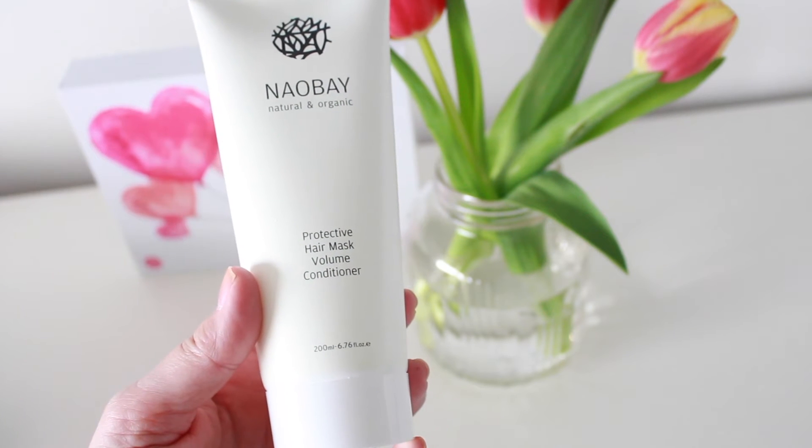Next, I'm loving this massive 200ml size from Naobay. This is a protective hair mask volume conditioner. Love hair masks, love conditioners. A combination of natural and organic ingredients — leaves hair soft, silky and easy to manage, and you apply it and leave it for three minutes. That is a stonkingly big sized product. I've had Naobay before in Glossy Box — it was a facial toner, very natural, very soft and gentle. So yeah, I'm looking forward to trying that.